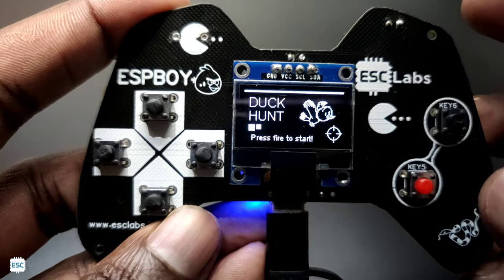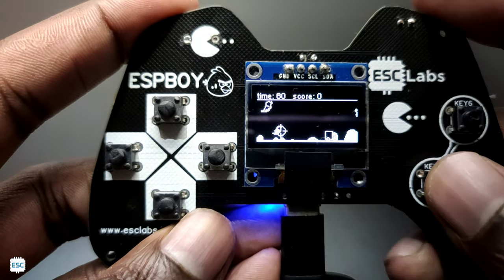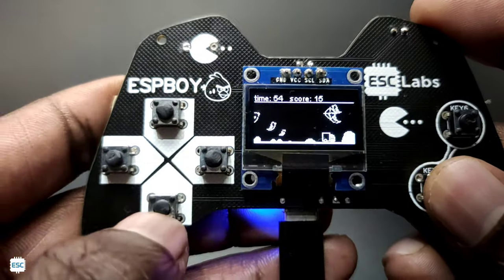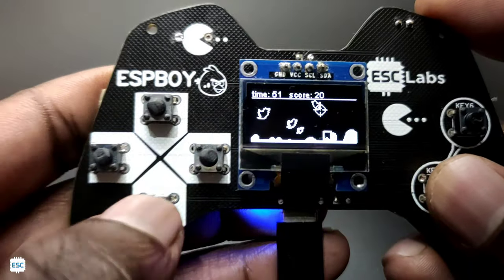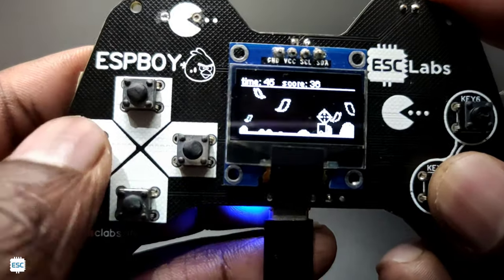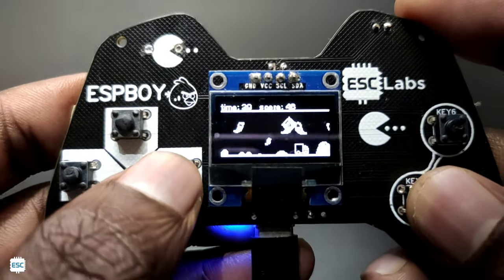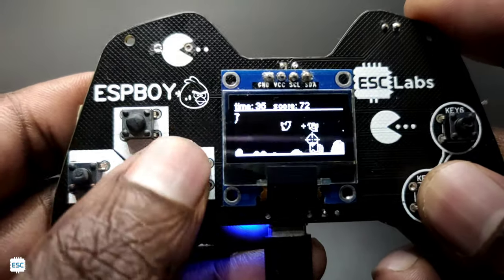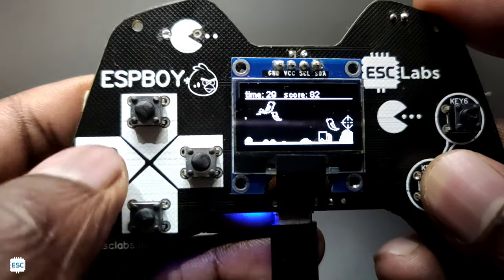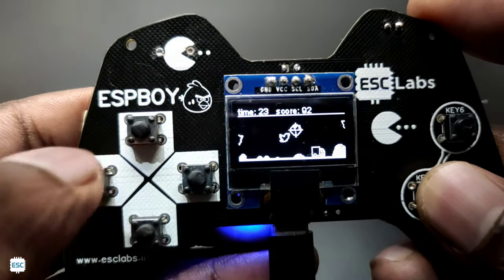Now let's turn on the console and play a game. The first game is Duck Hunt, developed by the Wolos Project. The game is simple — we move the pointer using the left-right keys and shoot using the shoot key. Small ducks have higher points than big ducks. It's a simple but fun game.